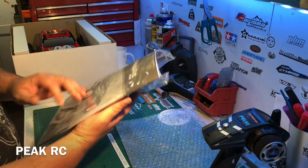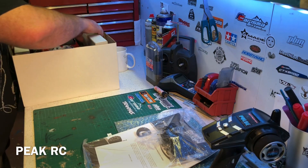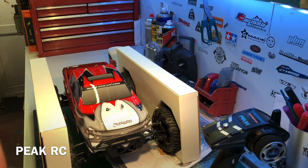Manual wall charger. It looks like it's on a Tamiya plug. And then the main event — here it is: the FTX Carnage 2.0.